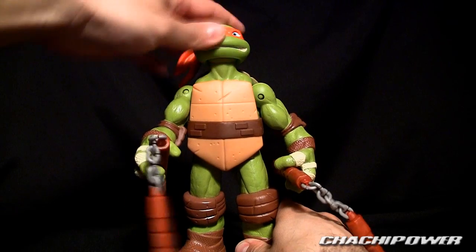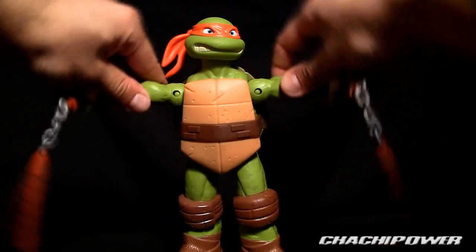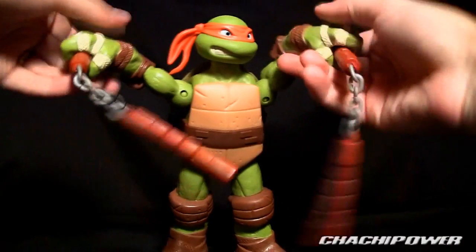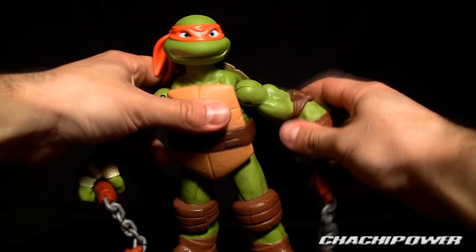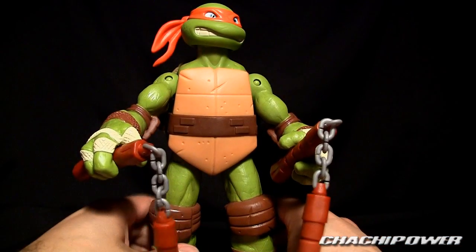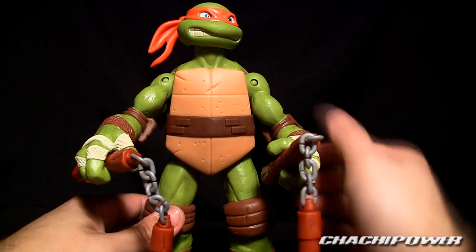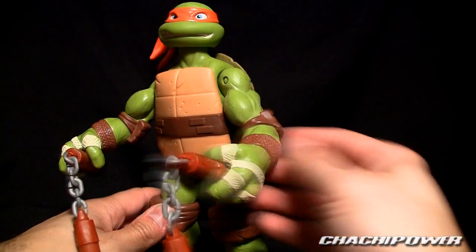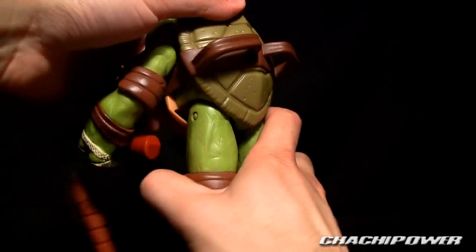For articulation: the head is on a ball joint. You've got the shoulders — you can see the pins there — with a rather good range of articulation. The arms spin 360 degrees. The downside so far is that there are no elbows, which is definitely a feature they missed out on — no elbow joints, believe it or not, for a figure this size.